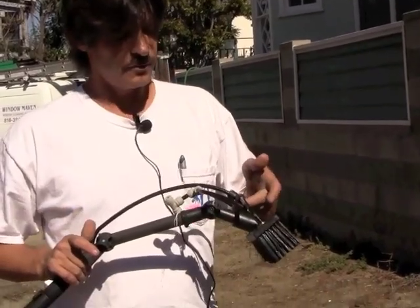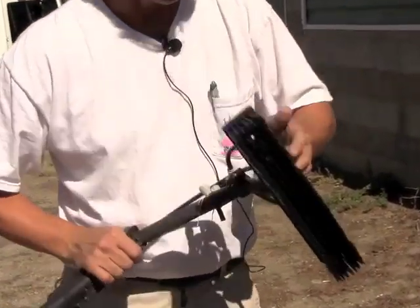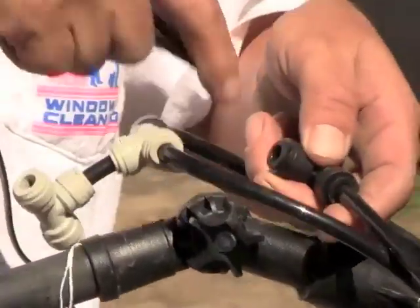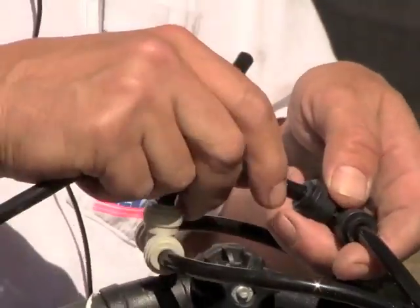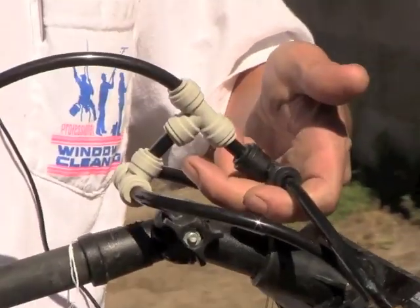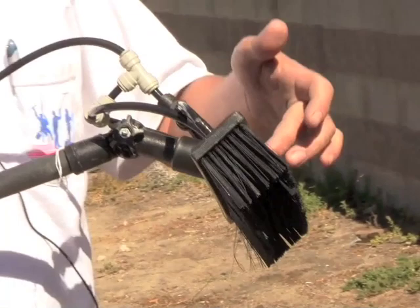So I had this brush modified, thanks to Steve at J. Waisenstein's. There's a new version where you can just pull this connector out, connect that, connect that, and it's locked in solid. Now I have four pin jets in here.